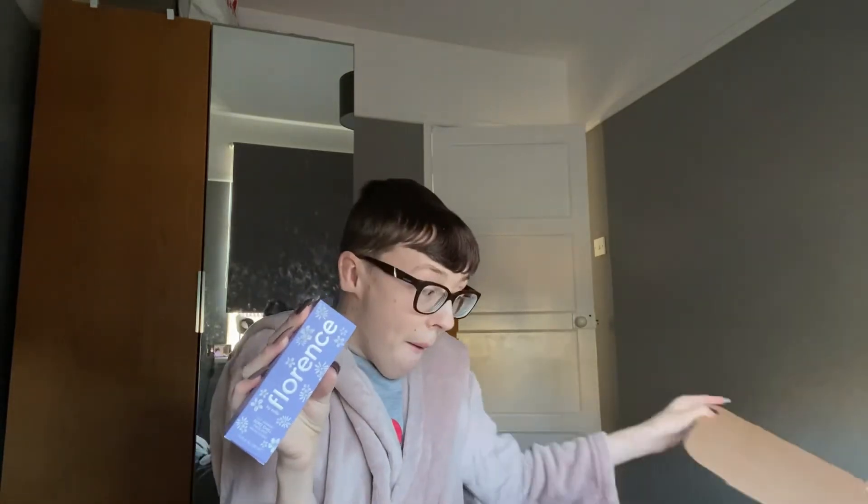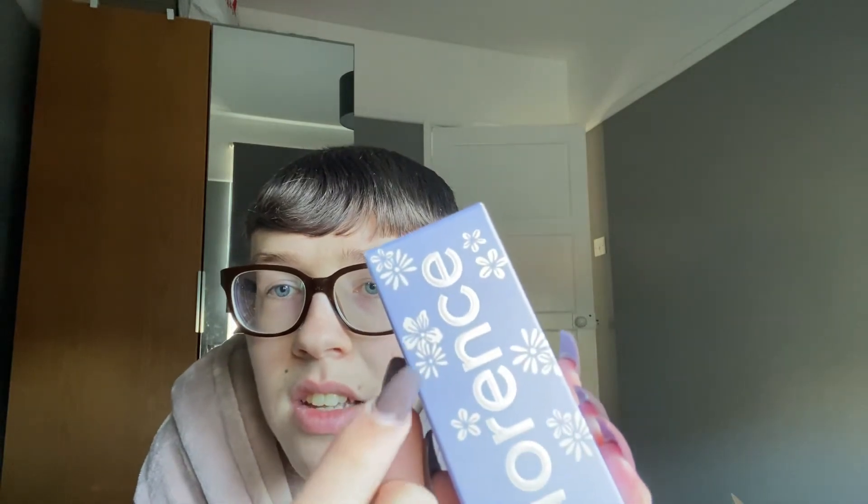And then here is the Lily Jasmine Zero Chill Face Mist. The box is so cute — it's like the original, but it almost looks a bit more periwinkle than lavender. It comes with these lilies and jasmine flowers on it. I'm not sure which is lily and which is jasmine — don't quote me on that — but I have a feeling that one's a lily and that's jasmine, because I've had lilies in the house before. And you've got the usual holographic Florence writing.